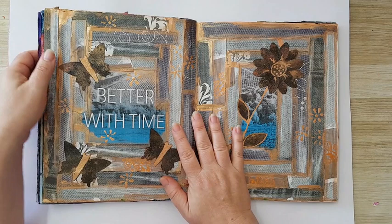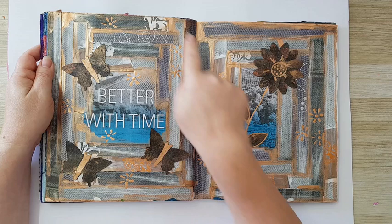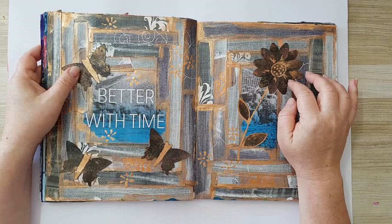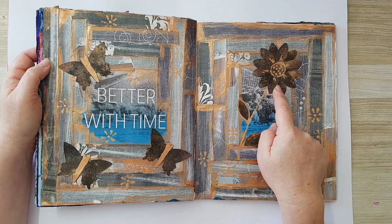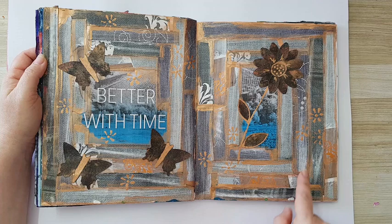I had leftover pieces of denim scrapbook paper, so I went around and put the pieces in the background. This is from a painting paper that I made to look like rust — I cut some shapes with a punch and made this, then went with bronze acrylic paint and added it to the background so it looks a little bit more grungy.